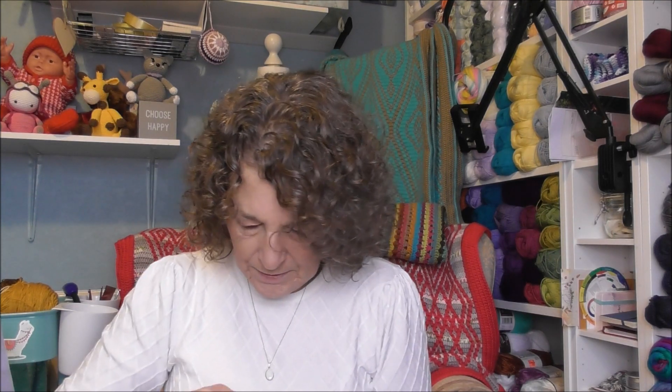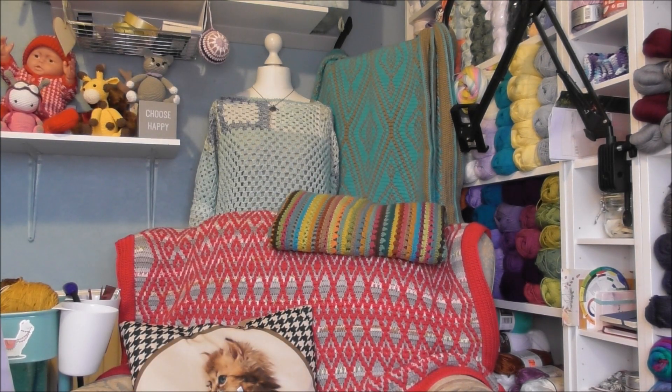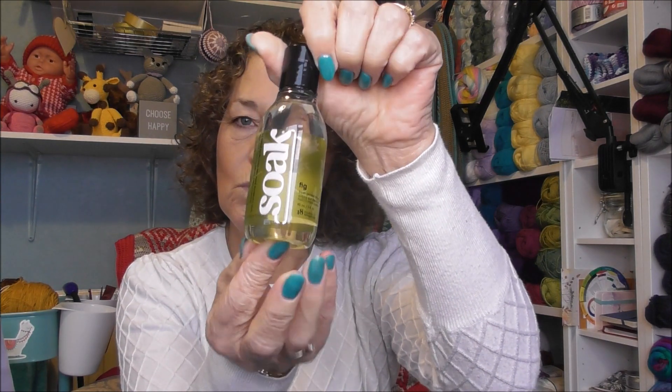I also bought some Soak to wash the yarn - they're well wrapped! I bought the Fig one, so we'll give that a try.